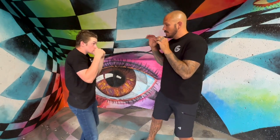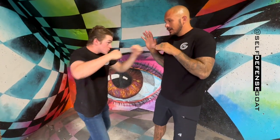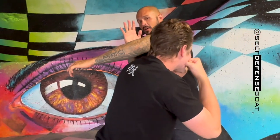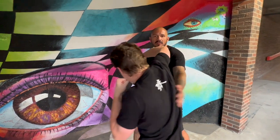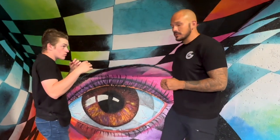He can do a very similar idea: jab, cross, duck, cross, hook — then he steps underneath, and I'm leaving my arm up. He's going to throw that overhand punch because my elbow is up and high. This is where you've got to play with it, but build the reactions in your students. If he sees the arm, he throws the overhand. If he doesn't see the arm, he throws the straight punch.